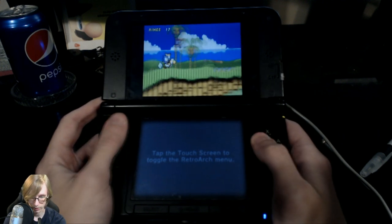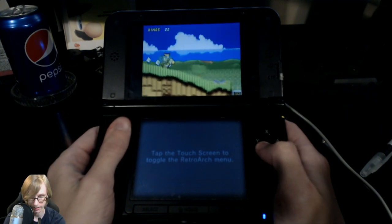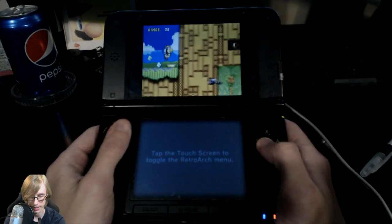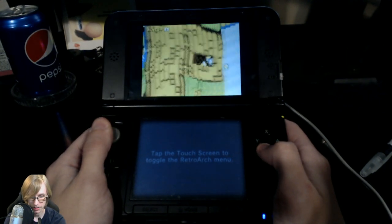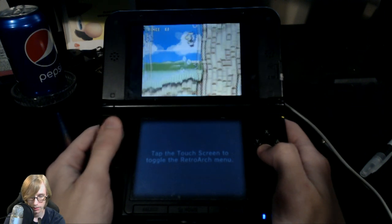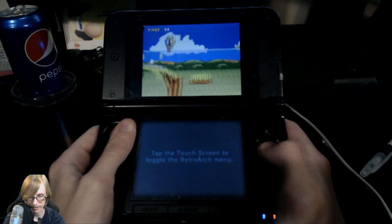As you guys can clearly see, the game is running on the 3DS. This is the old 3DS and it's running really well so far. It's really weird that they didn't make it so that Super Nintendo games could run on the old 3DS. I'm going to do a little bit of research to see if there's a way to bypass that. As you guys can probably notice right here, there's a little bit of lag, though it's not that bad.